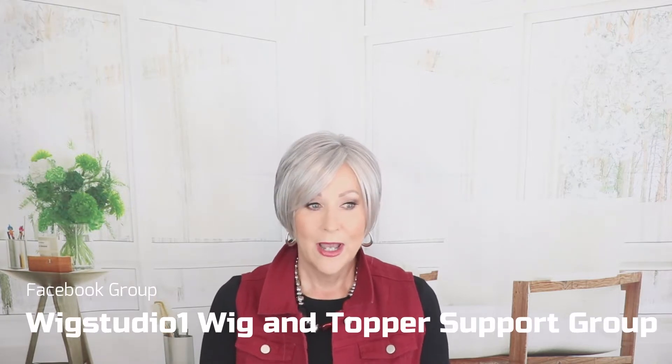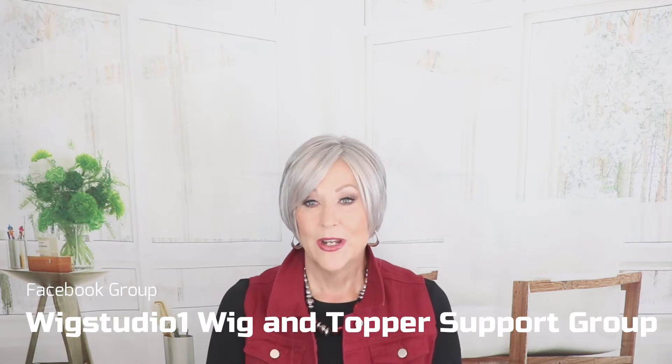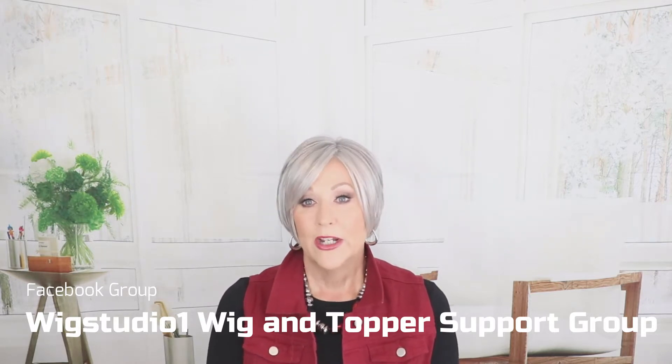Before we get started, please join us on our private Facebook group, Wig Studio One Wig and Topper Support Group. I think there are over 13,000 people in that group now. It's amazing. It's a great place for support, encouragement, lots of pictures of wigs, lots of interaction, so be sure to join us there and also on Facebook.